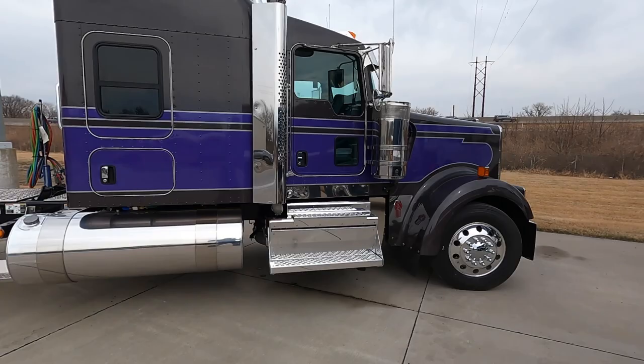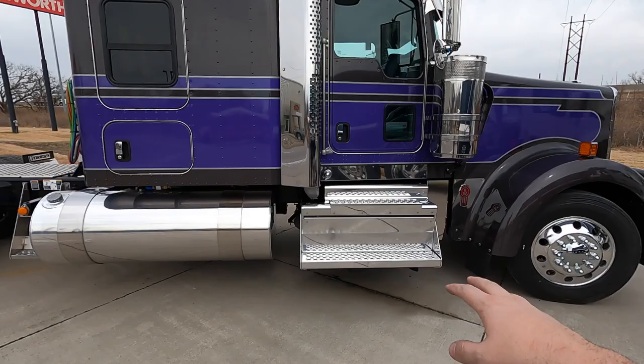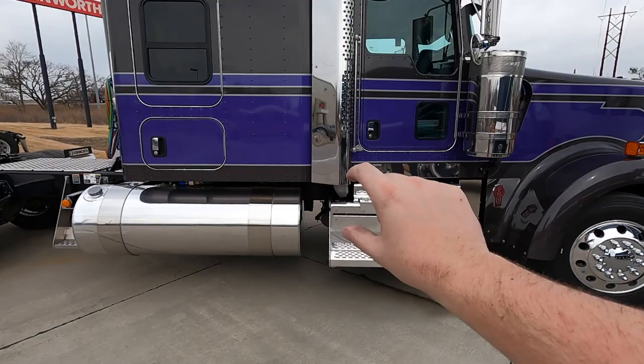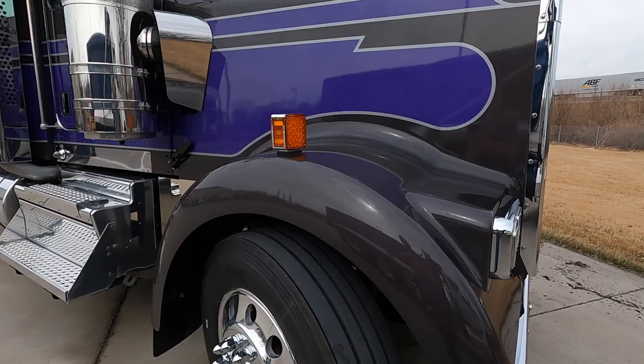Talking to the customer earlier, the plan is to take that kick panel and color match it, take the tank and color match it, leave the step and straps polished, and all that lower half polished. He's going to run a drop of chicken lights with a polished strip so there's still shine on it, but it's just going to be more of the sparkle gray.